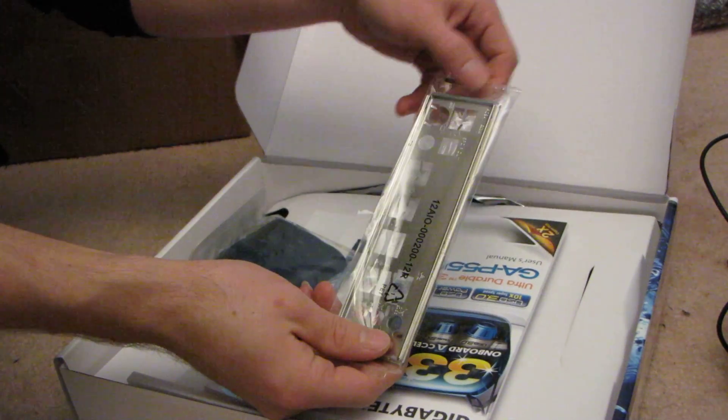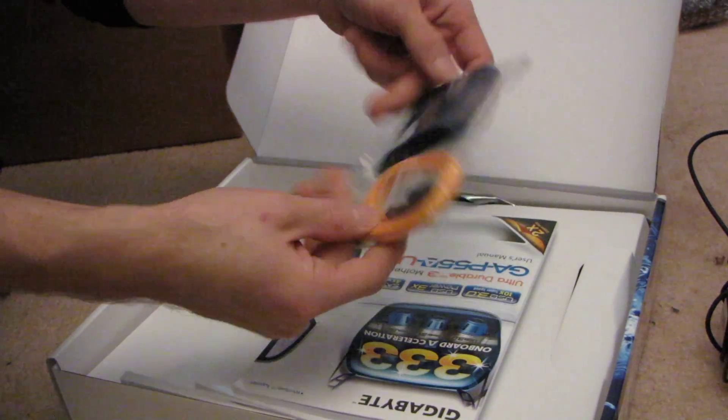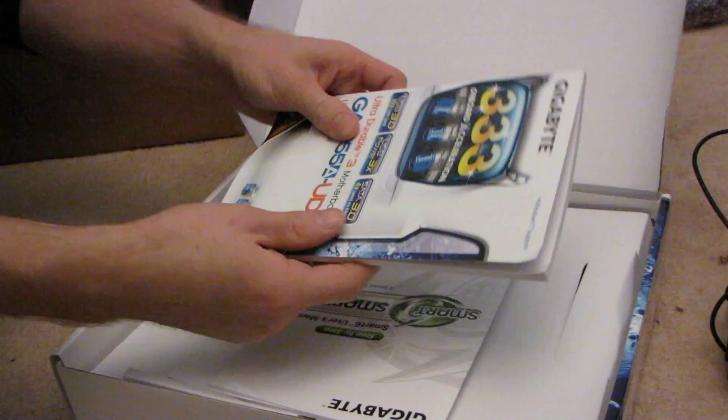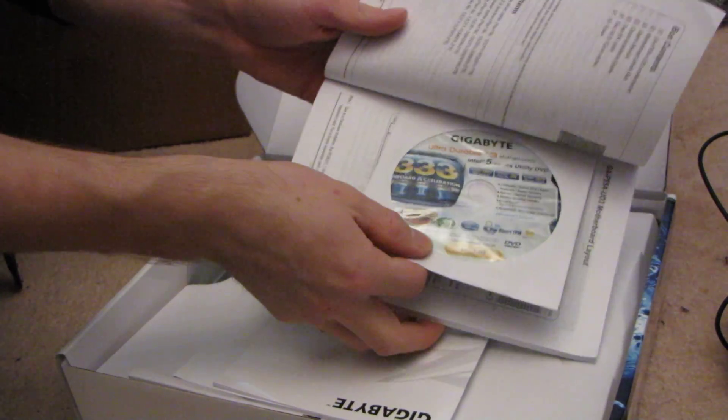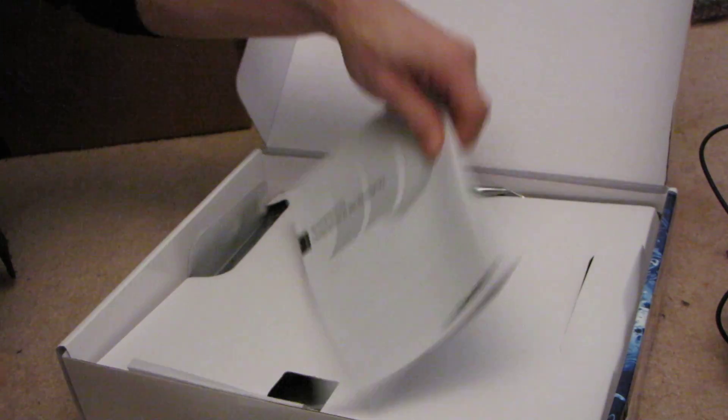Let's have a quick look at the accessories. We've got the I/O shield, an IDE cable, and two SATA cables. Then we have the manual as well as an installation CD for the drivers, the Smart 6 user's manual, and the multilingual installation guidebook.